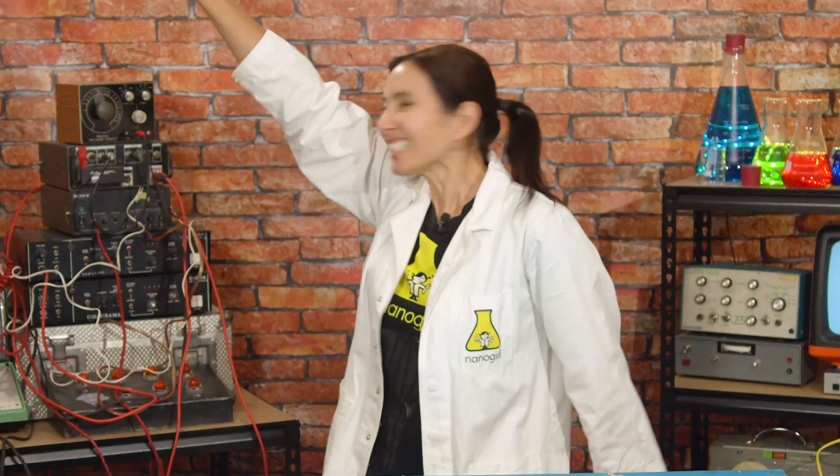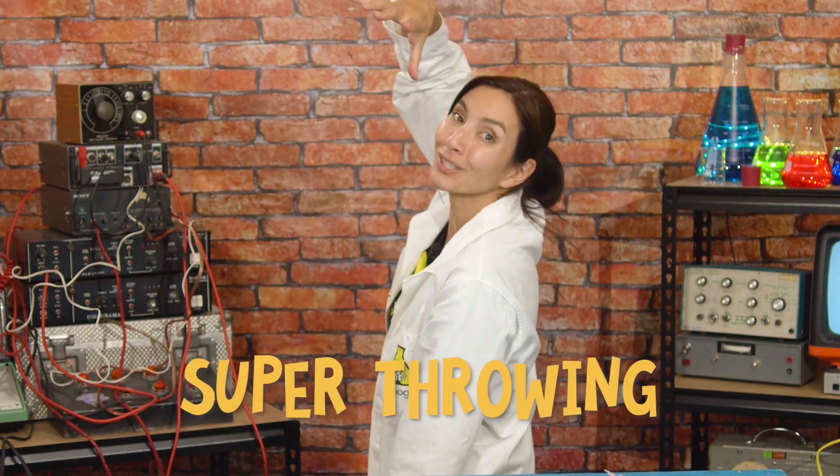Hi, I'm Nanogirl and I want to be a superhero! And this week the superpower that I'm trying to get is the power of super throwing!